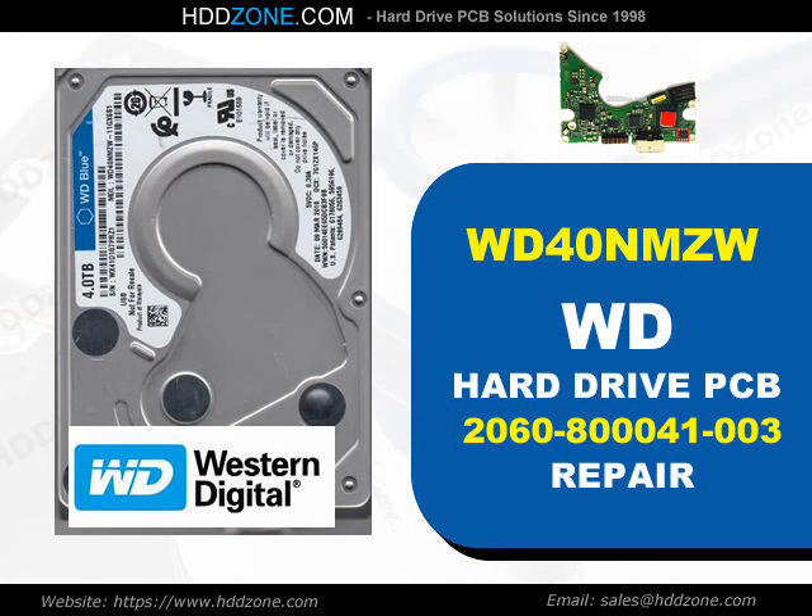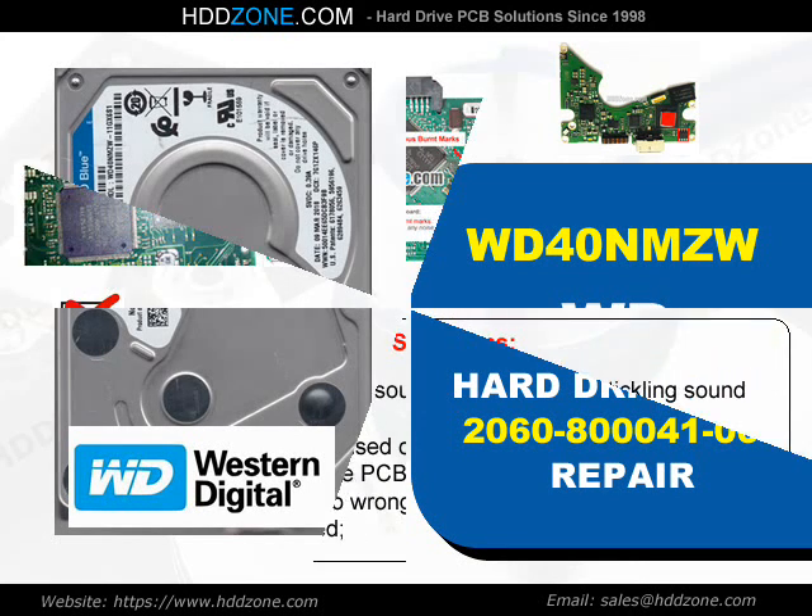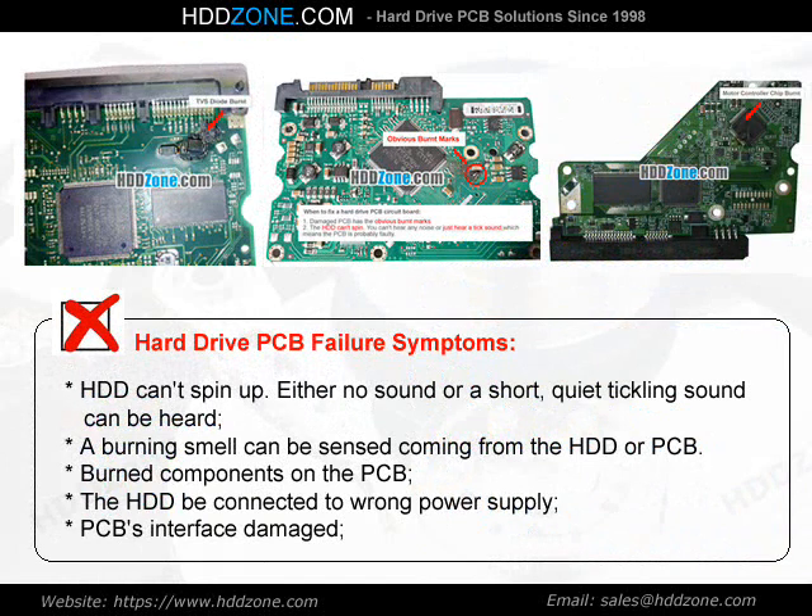Western Digital Hard Drive PCB Repair. Hard drive PCB failure symptoms: the HDD can spin up, but either no sound or a short quiet tickling sound can be heard. A burning smell can be sensed coming from the HDD or PCB. Burned components on the PCB, the HDD connected to wrong power supply, and PCB interface damage are common signs.